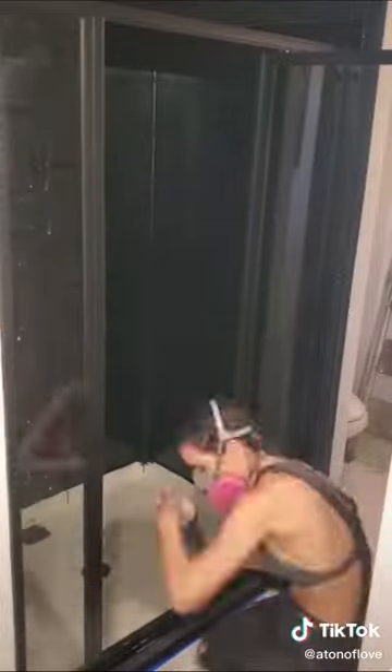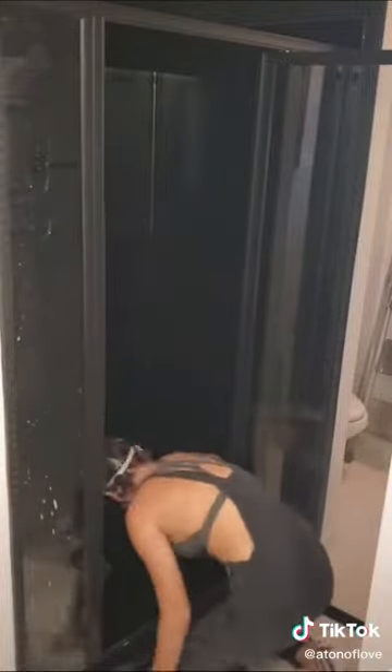Will I see water spots? I have no idea. We do have a water softener on this house but I'm sure I probably will see some. This is a guest bathroom that doesn't get used that often though.